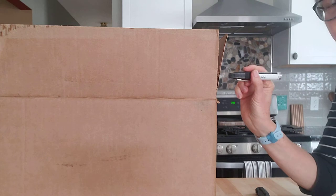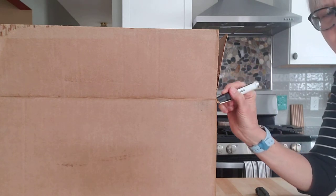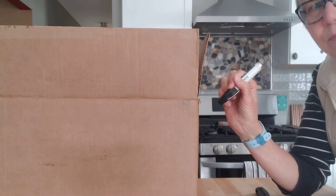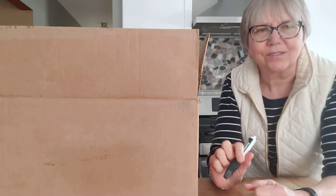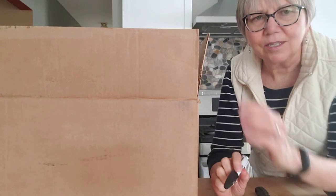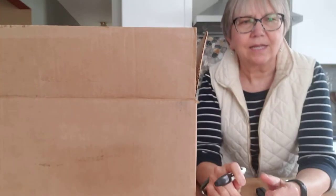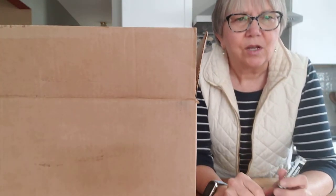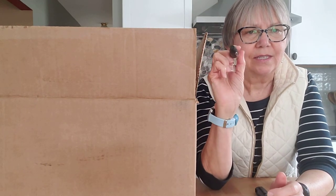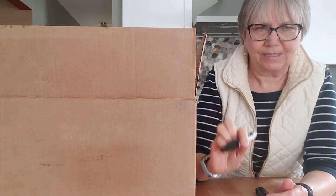It doesn't work for all kids, but it's also good to work against gravity. The other helpful thing about having a box easel is that if they're going to color and they go off the edge, they won't be going onto your table. Or if you had the paper up on a wall to make it vertical, they wouldn't be coloring on your wall — they'll just go off into space.